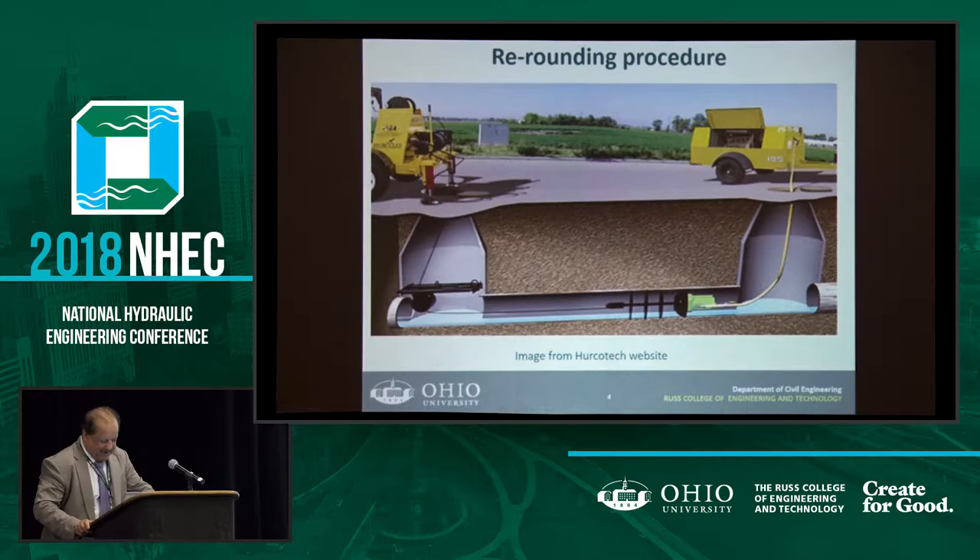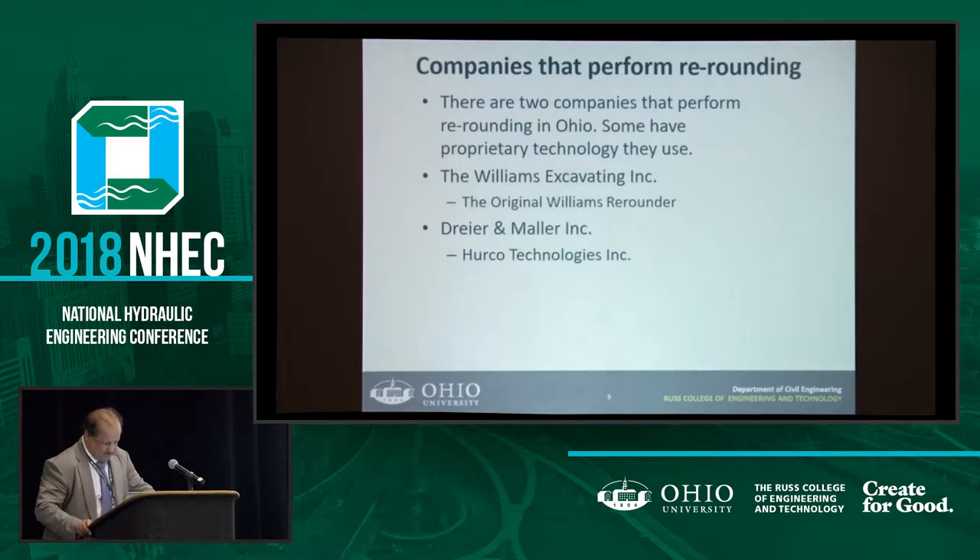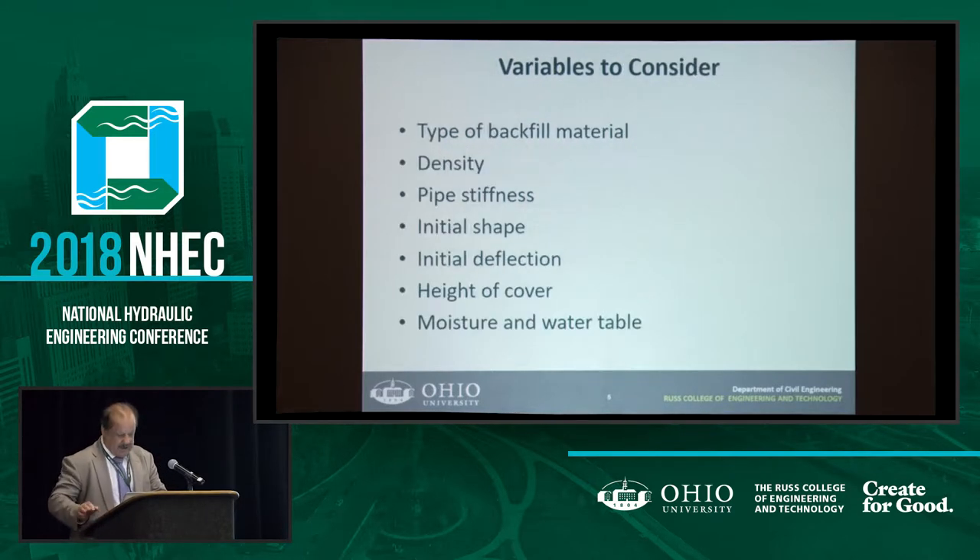There are only two companies performing this re-rounding, and they're competing against each other with different technology. So far we've used one of them, and hopefully in the near future we'll use the other one. In that case, we'll see how much difference there is in the way these machines operate, because they are completely different concepts.